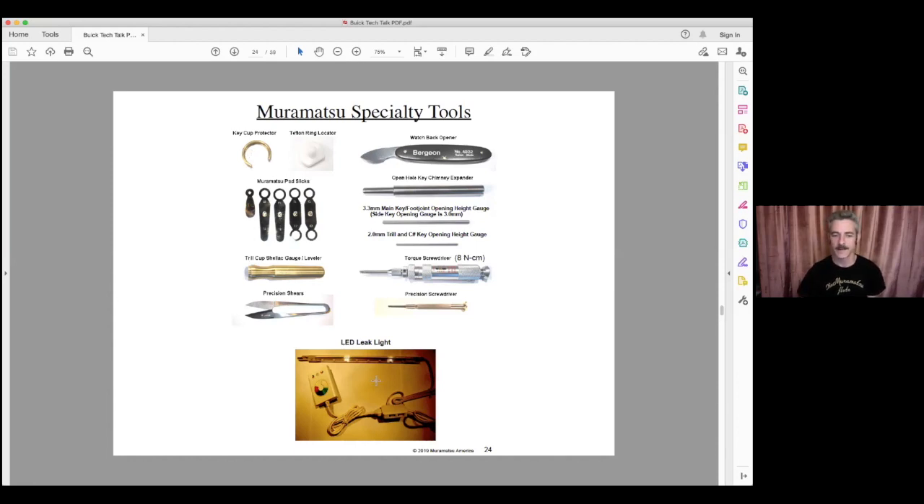The leak light at the bottom I actually bought from IKEA — those aren't special; you can get LED lights from Amazon now. Muramatsu does a lot of key regulation especially with a light on the inside, because the way the pad seats precisely allows a very good visual reference before you do final checks with a feeler gauge. And that's the end of my overview — let's move on to Q&A.